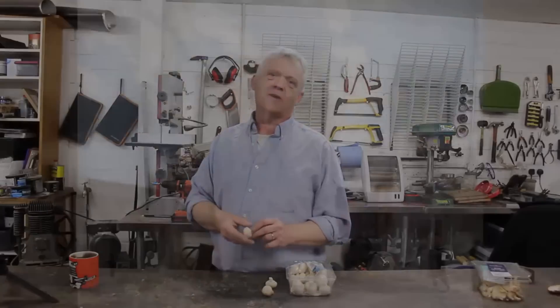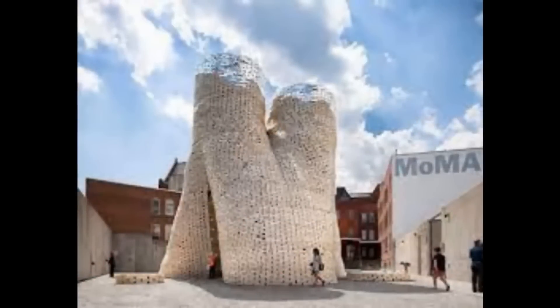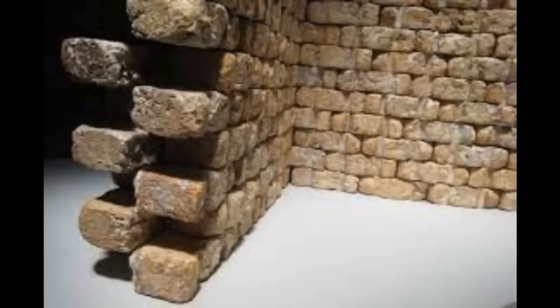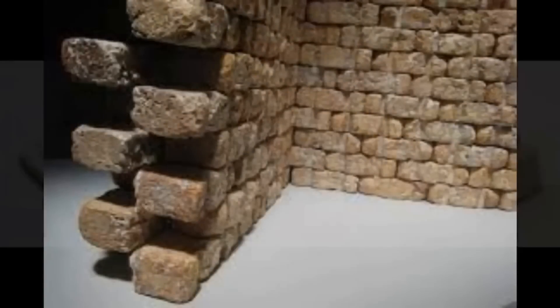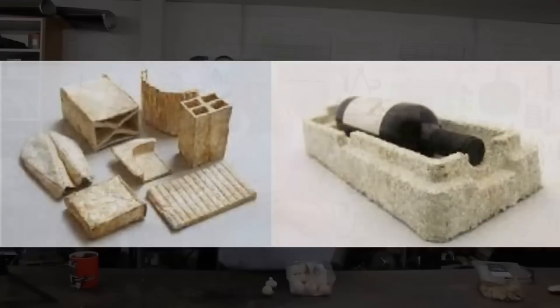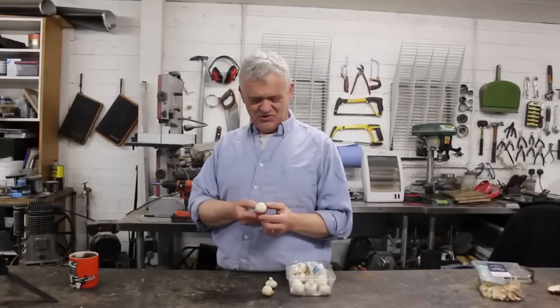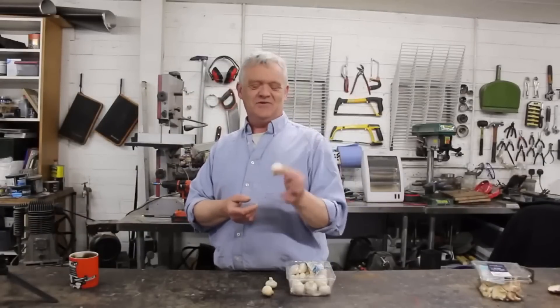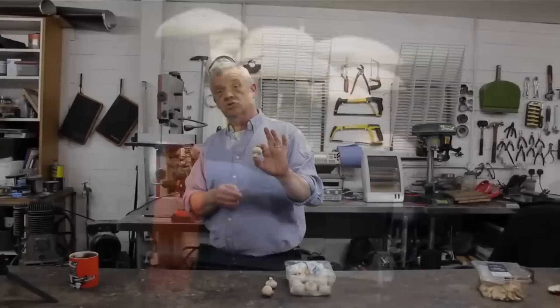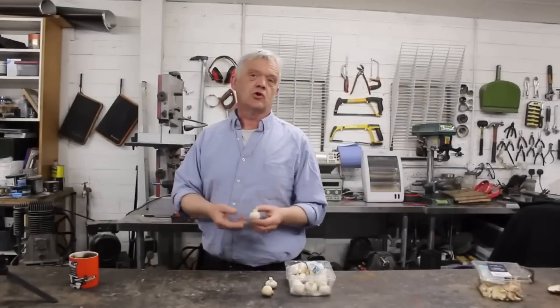One thing we've been looking at is the mycelium and how it's been used to make a glue to hold together structures of an amazing diversity. And because somebody mentioned what about using them for energy storage — well of course you can use them for energy storage! What can't you use these things for is becoming the question. So I thought I would do something on energy storage and using mushrooms to create an energy storage device.